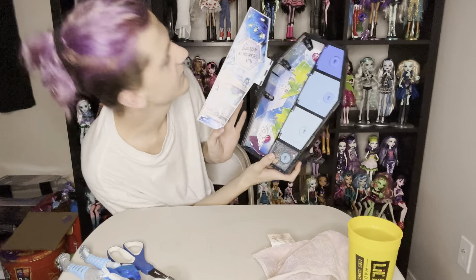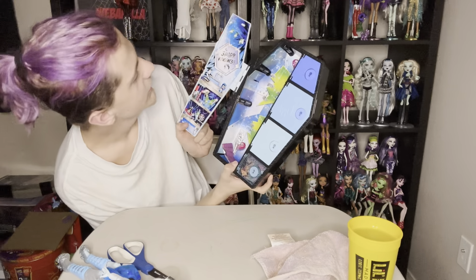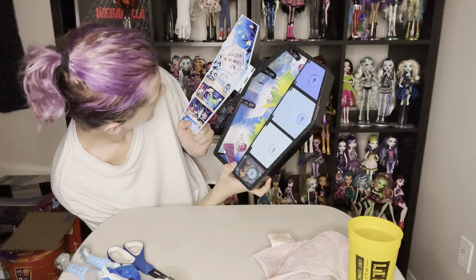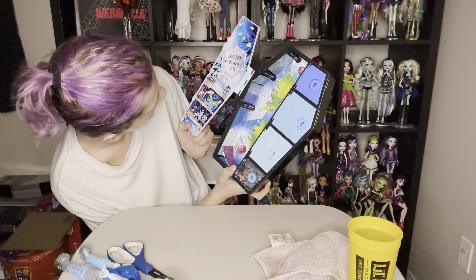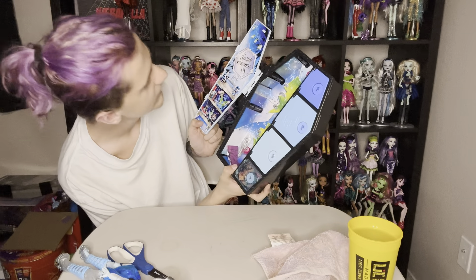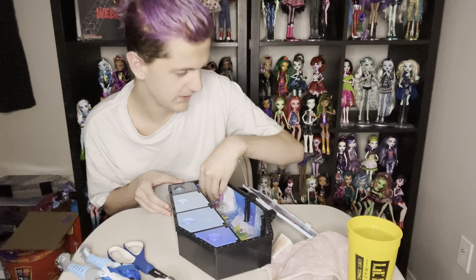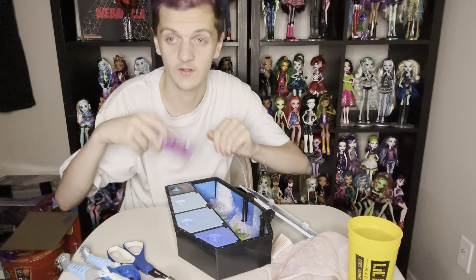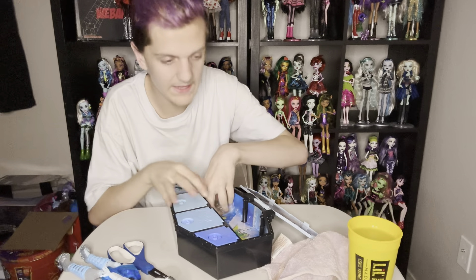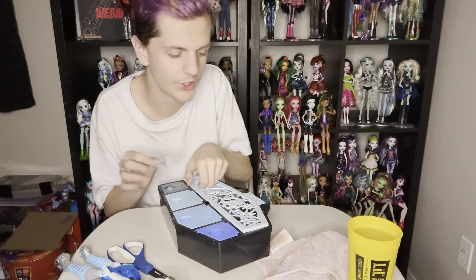Oh, this is what their inside looks like — I feel like I haven't done that in the last two, I'm so sorry. But it just says 'spark kindness,' and it has a color guide, a blow dryer, earrings, sap, nails — all that. It looks like a cute little room. They also come with an instruction manual, but I feel like I know how to open these dolls since I do collect Skullman's Secrets, so I think we're good.